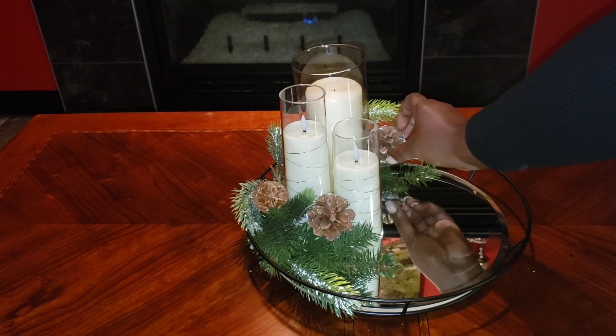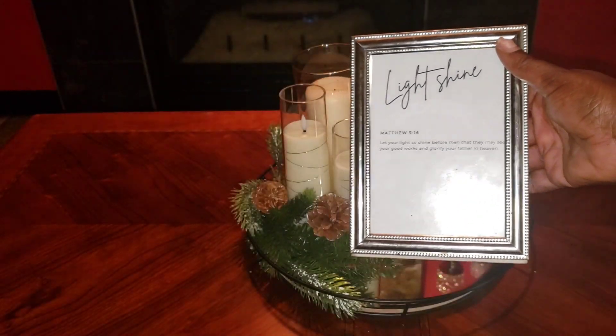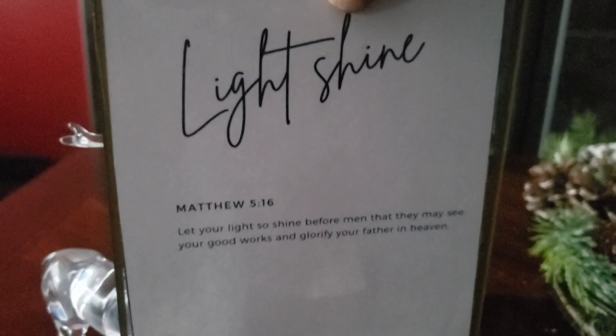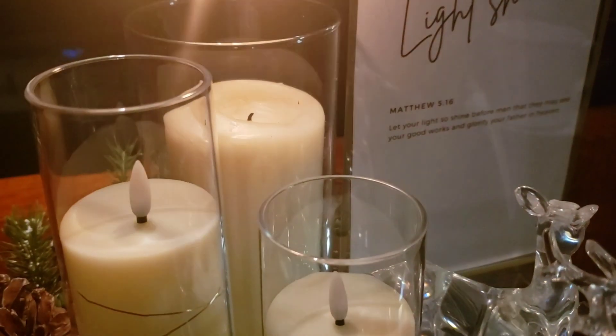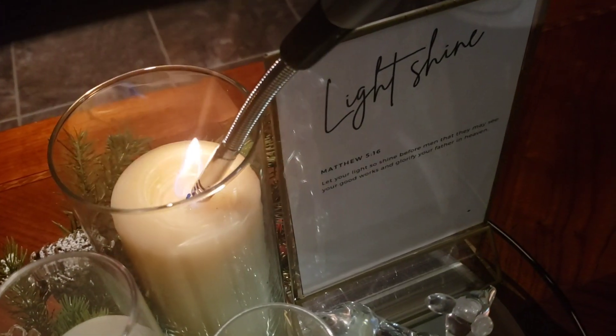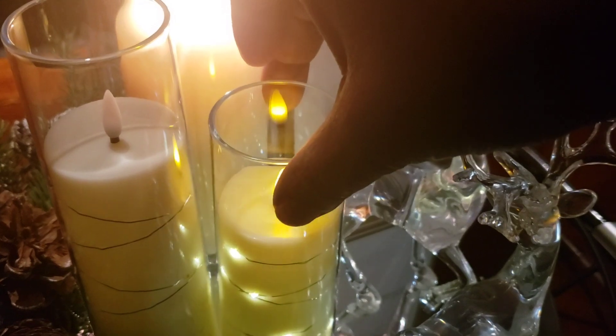The key element is the scripture. Before I reveal the final look, I made a few updates after styling the table — like swapping the original frame for this elegant gold acrylic frame and adding these two little acrylic pieces. One thing I've learned with decor is that nothing is set in stone; you can always make changes as you go, just like how Christ illuminates our path, guiding us to make changes for the better. Do you like to make changes to your decor throughout the season? Let me know how you approach it.